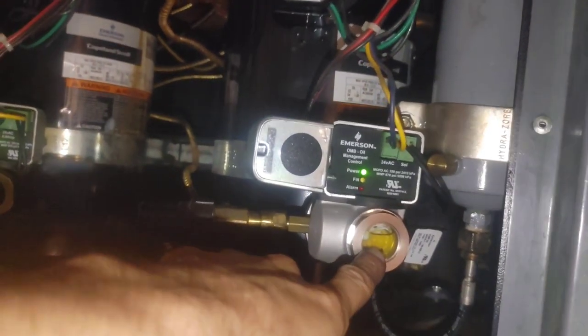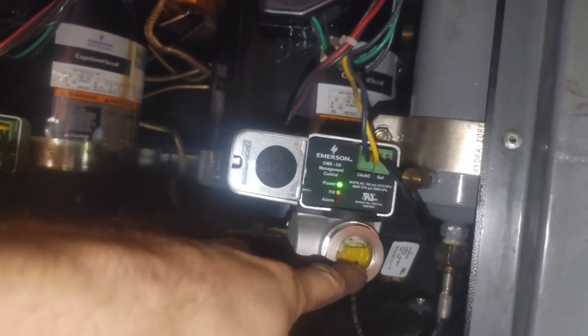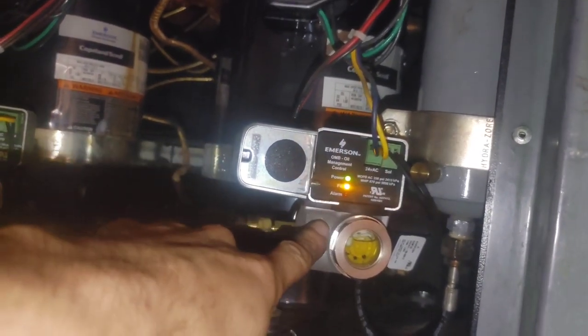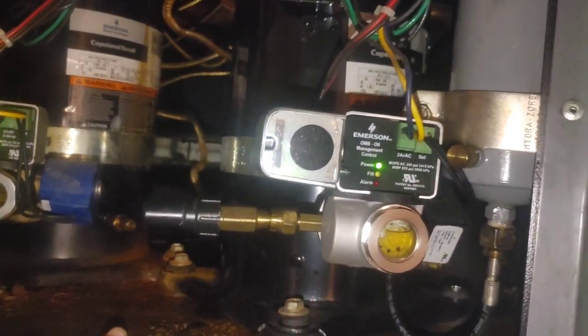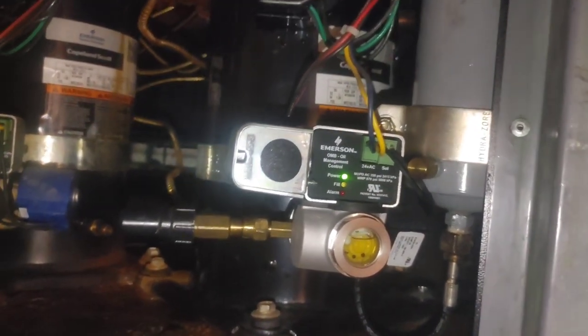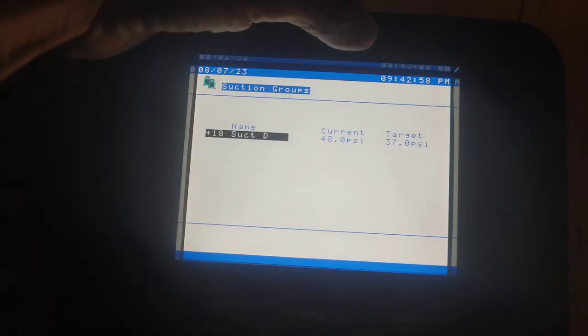Then you watch what's happening. If the oil level drops and stays below halfway for two minutes, it'll alarm. When that comes on, if it doesn't fill within two minutes, if it stays on for two minutes, it'll alarm. If it does that five times, it'll lock out. That was also happening here. When I got here, I had a suction pressure right about there — 48.